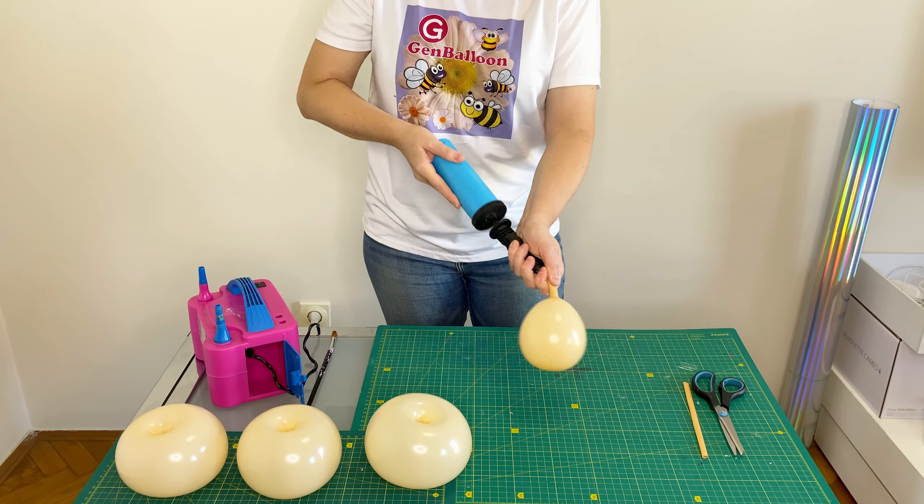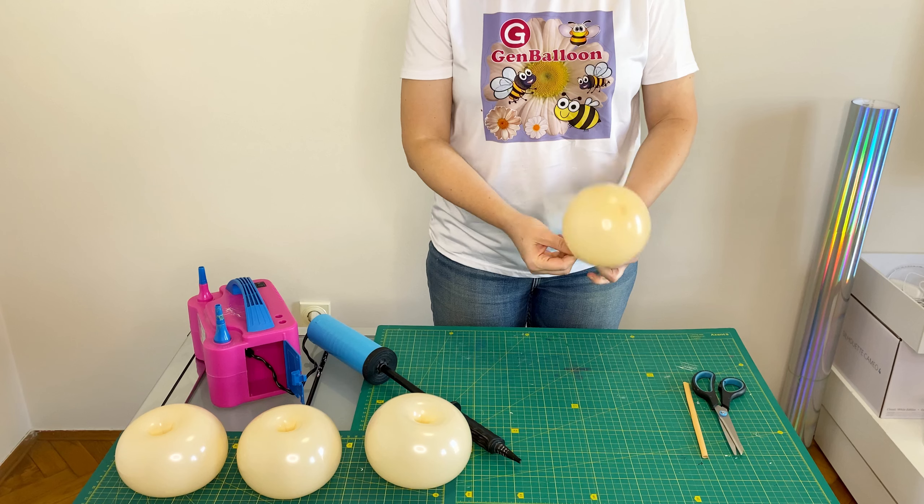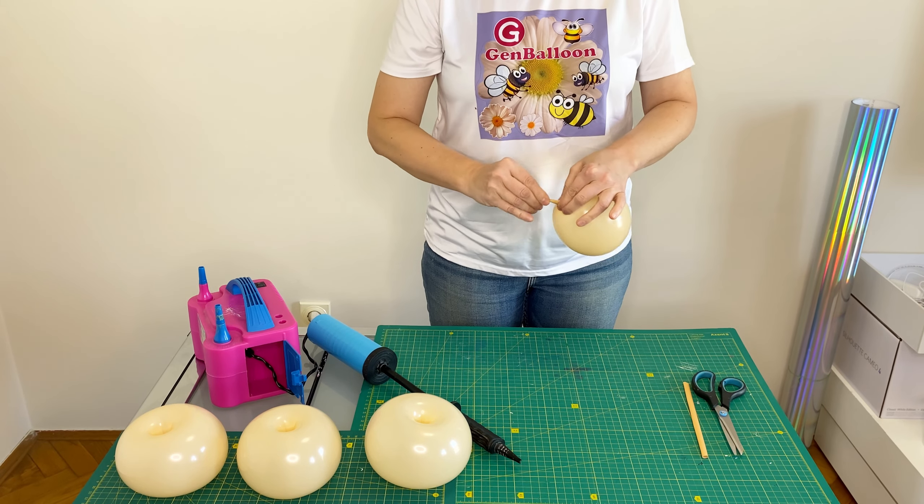I inflate a 5-inch balloon with 3 pumps and make an apple twist. Four such elements need to be made.